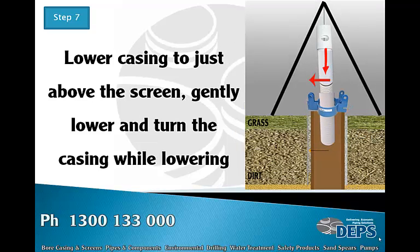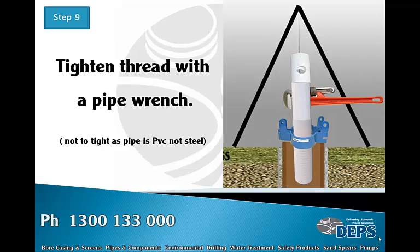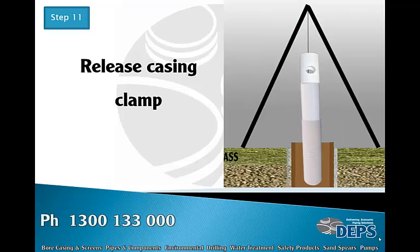Screw the lifting piece into the casing and lift it into the air, then lower the casing to just above the screen, gently lowering and turning the casing while lowering. Lower until the thread starts, then keep turning and lowering until the thread is to the shoulder. Tighten the thread with a PVC pipe wrench — don't over-tighten, as uPVC is not as strong as steel and we don't want the pipe broken, but it should be firm.